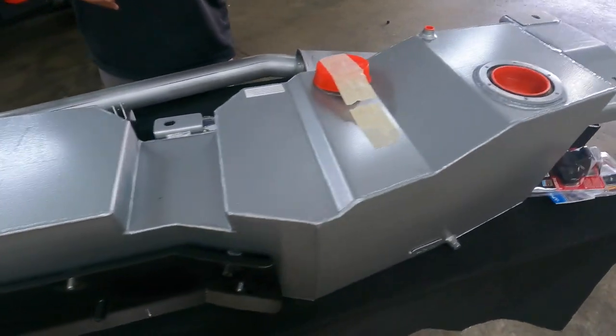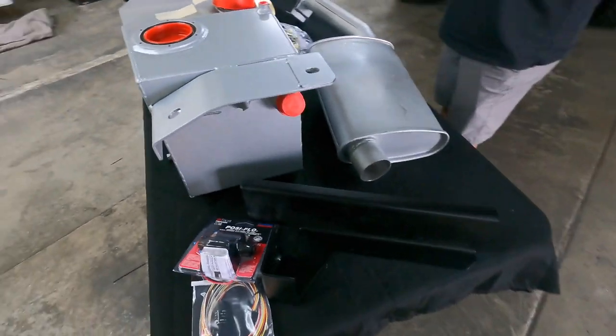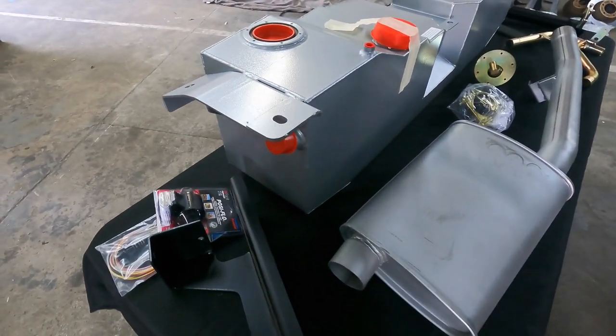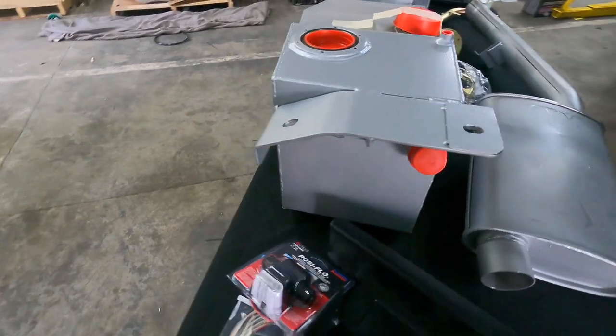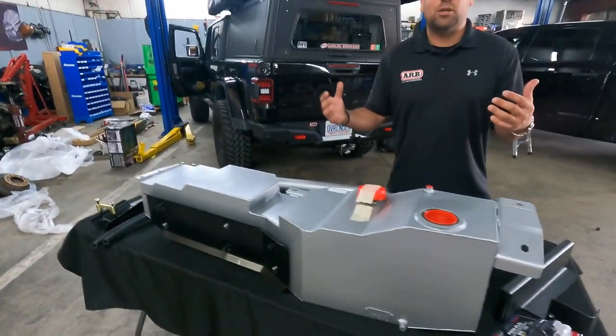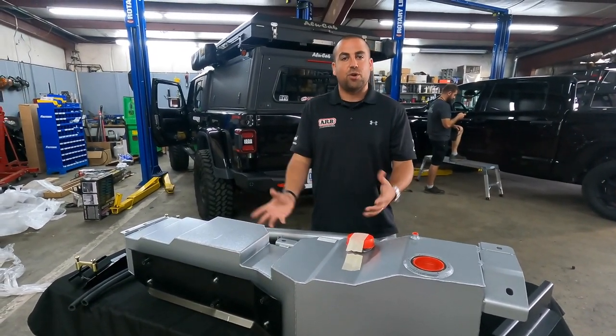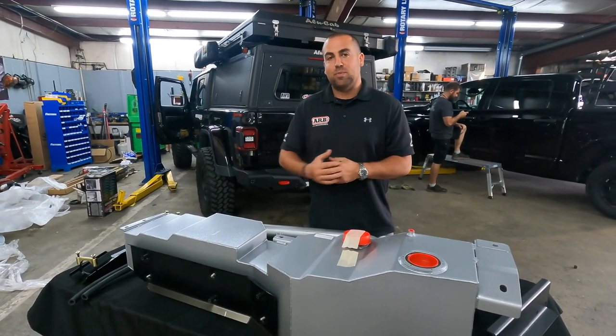You don't have to relocate your spare either, which is very important on this kit — even having an auxiliary tank — which is really cool, so it would still fit with your factory spare. We'll show you once we get closer and get this thing fitted up on the vehicle. We'll get you some more video of where this actually goes underneath the car as Bobby starts to get this fitted.